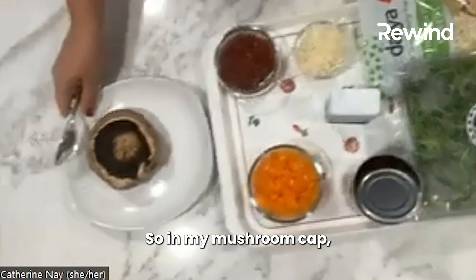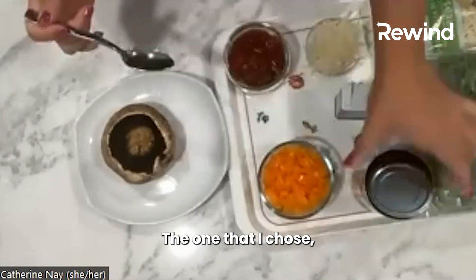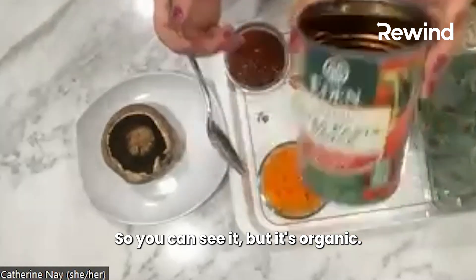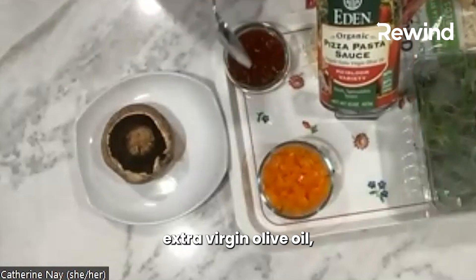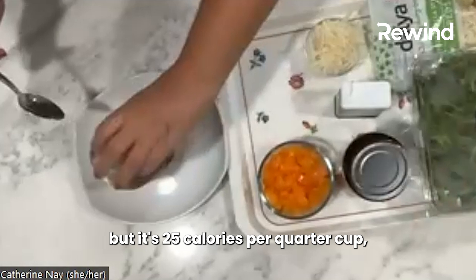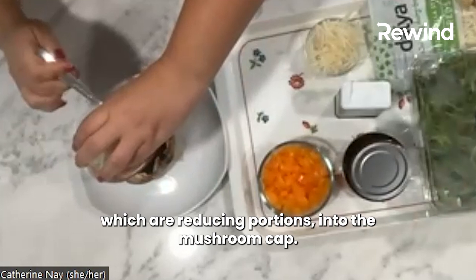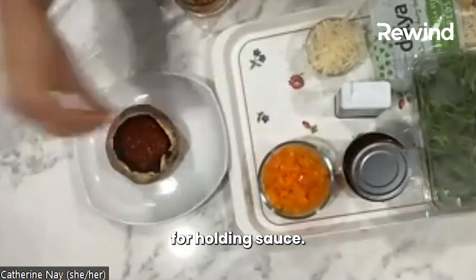So in my mushroom cap, I'm going to put some sauce. The one that I chose is this Eden brand — it's organic pizza sauce. I'll hold it up so you can see it. It has a little bit of extra virgin olive oil, and it's 25 calories for a quarter cup. So I am just going to dump my quarter cup of sauce, which I've already portioned into two servings, into the mushroom cap. This mushroom cap is such a nice vessel for holding sauce.